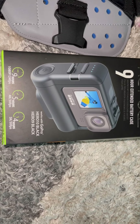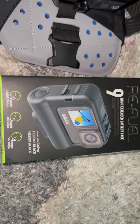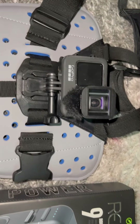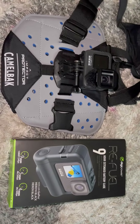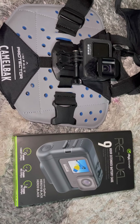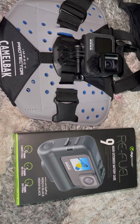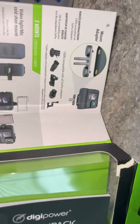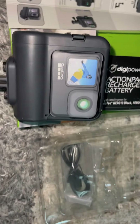Pretty much what came in the mail today was this case slash battery pack for the GoPro Hero 9 and 10. Here's my 9 on the chesty right here. I'm gonna unbox it, do a quick fitting, and give you my quick summary of it. This is pretty much what it comes with and the instructions to install it.